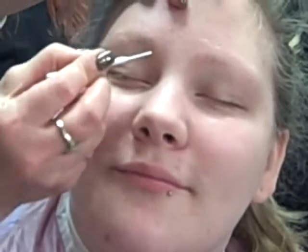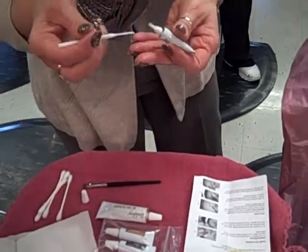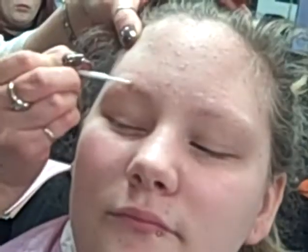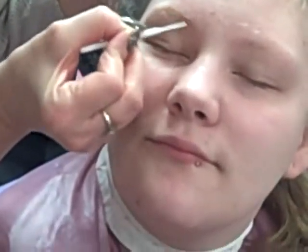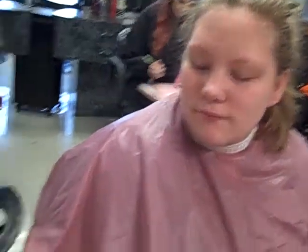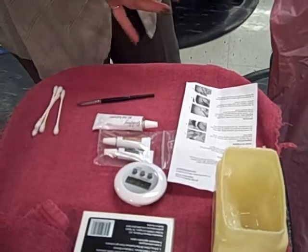You don't have a whole lot of eyebrows, do you? A little bit more off of that. I'm going to give this one minute and wipe off. Then we put this gel activator on and leave that one on for two minutes.